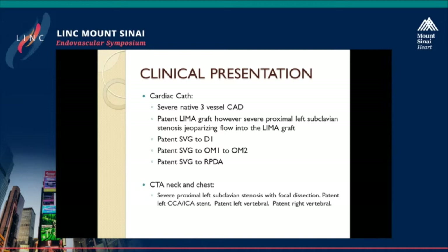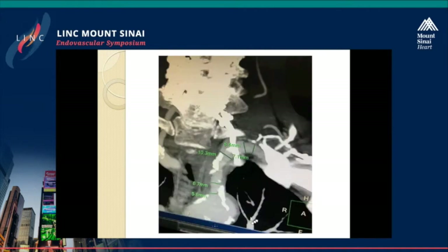At this point, we actually did a CTA of the neck and chest, and the patient was found to have proximal left subclavian stenosis with a focal dissection. His left CCA and ICA stents were patent, and he has a patent left vertebral and right vertebral. This is a CT of the measurements of the subclavian — you can see that proximal to the stenosis, the patient's left subclavian measures around 6.7 to 7 millimeters in diameter, and then distal to the stenosis measures around 10.3, and then subsequently narrows as it turns.